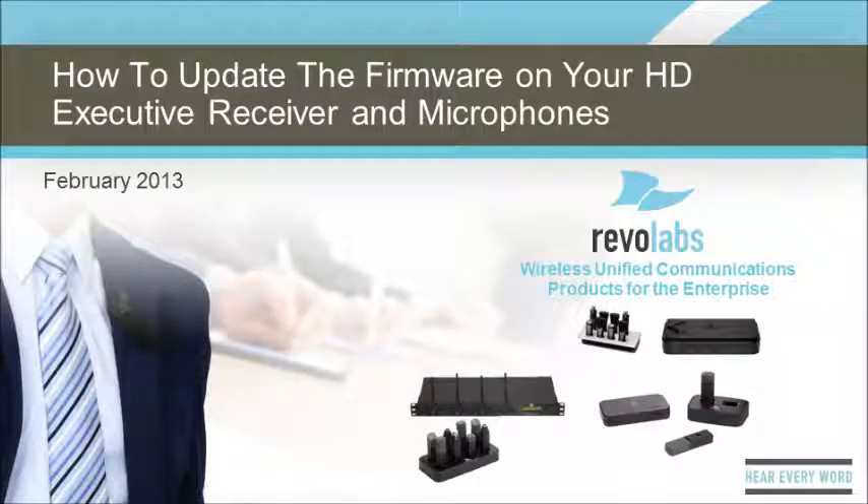Hello, my name is Paul Konikowski, and today I will show you step by step how to update the firmware on your Revolabs HD executive wireless microphone systems. This video is short, and some of the steps may take a few minutes, so be ready to pause the video after each step.